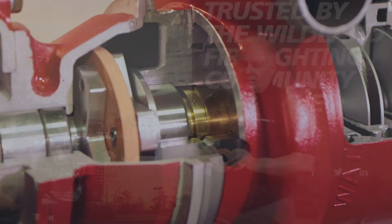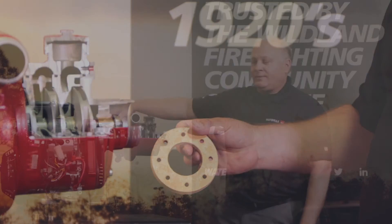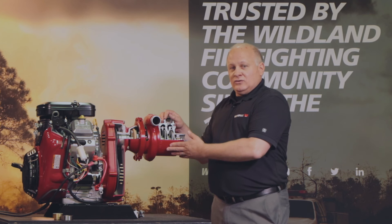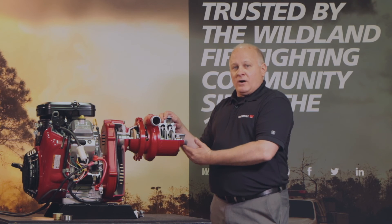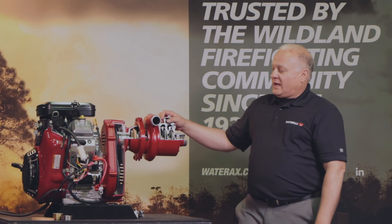We also have an elastomeric disc that couples the pump end to the drive system. This acts as a dampening system between the pump and the drive system. This is the same pump end that's used on our BB-4 series and on our Mark III portable pumps used throughout the U.S. wildland market.